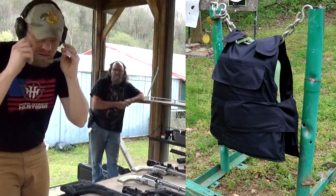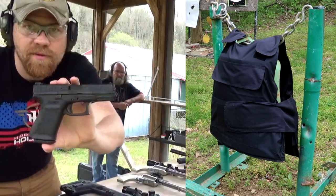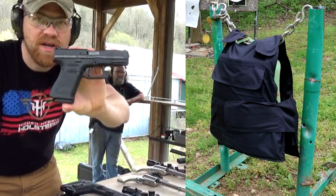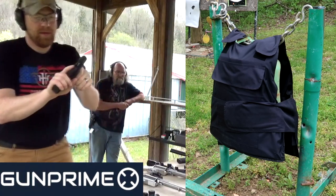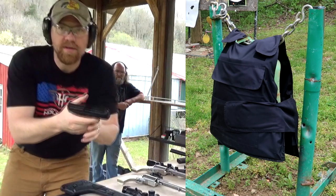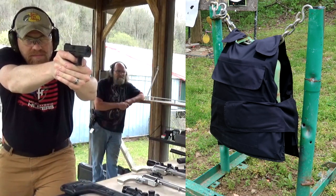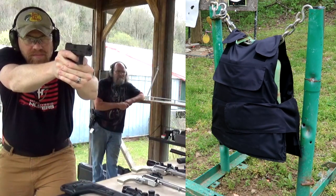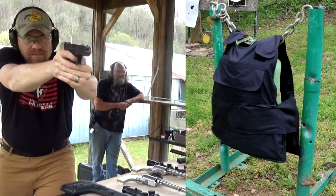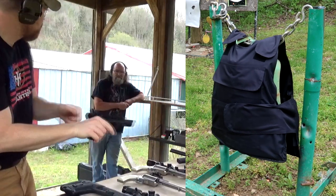First we're going to start out with a Glock 44 — that's a 22 LR. Big shout out to Gun Prime; they've got these on their site. I'm just going to unload this whole Glock into the center of that vest.